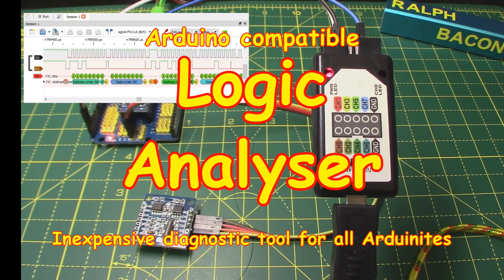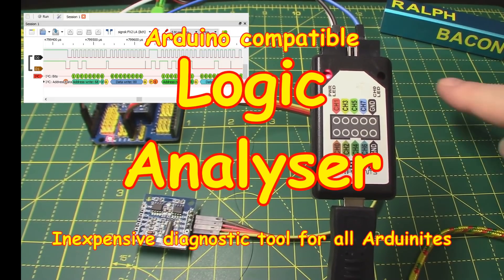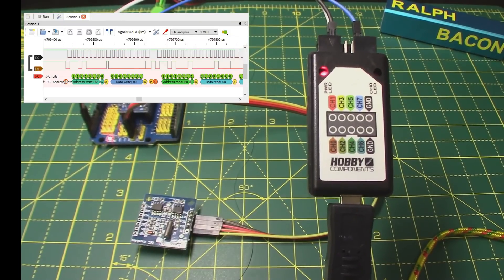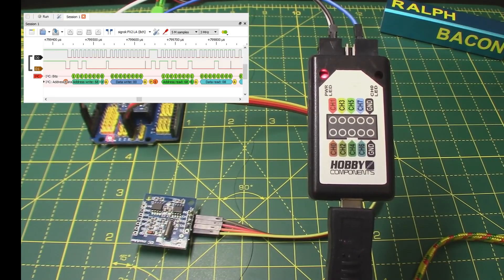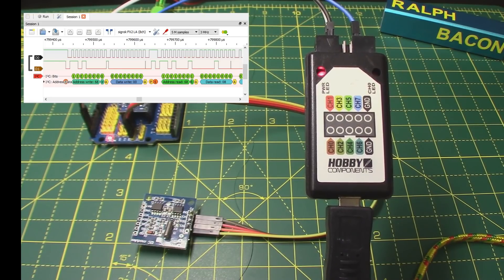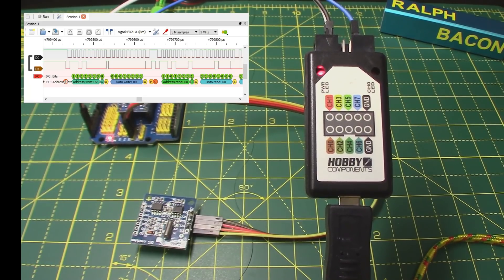Welcome back. As you can see in front of me on my brand new A3 size green mat, we have this Hobby Components logic analyzer. What's a logic analyzer? Well, this is going to be a very useful tool to us Arduino users because it will allow you to inspect the communication buses that we use - and don't let the terminology put you off if you don't understand what I'm saying.